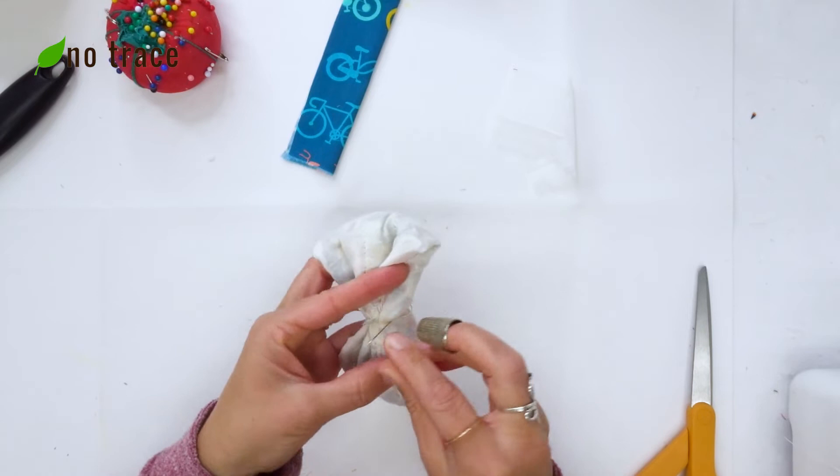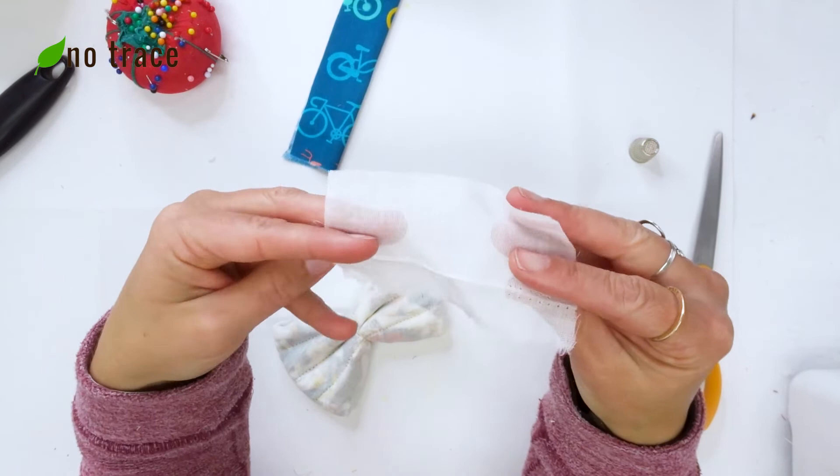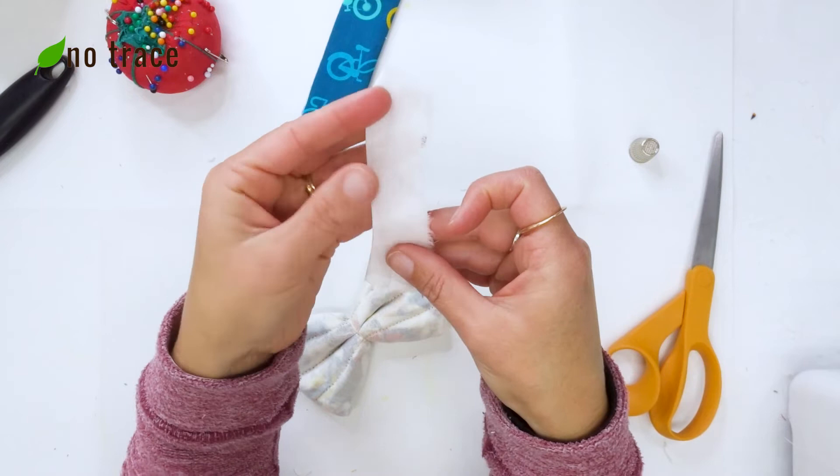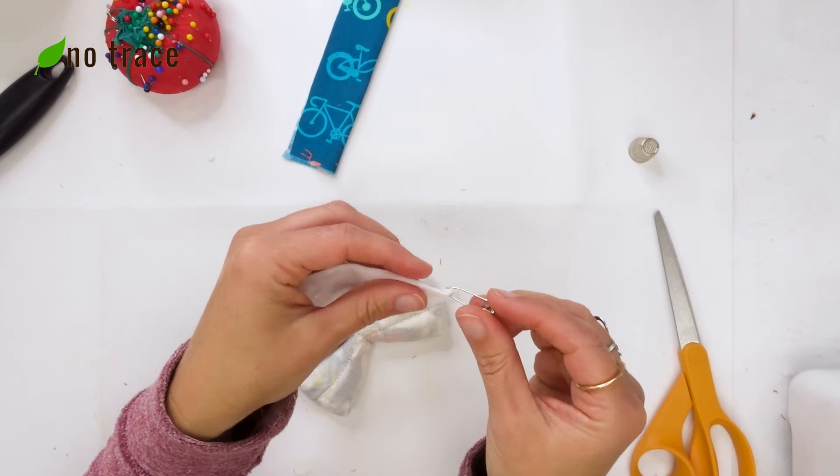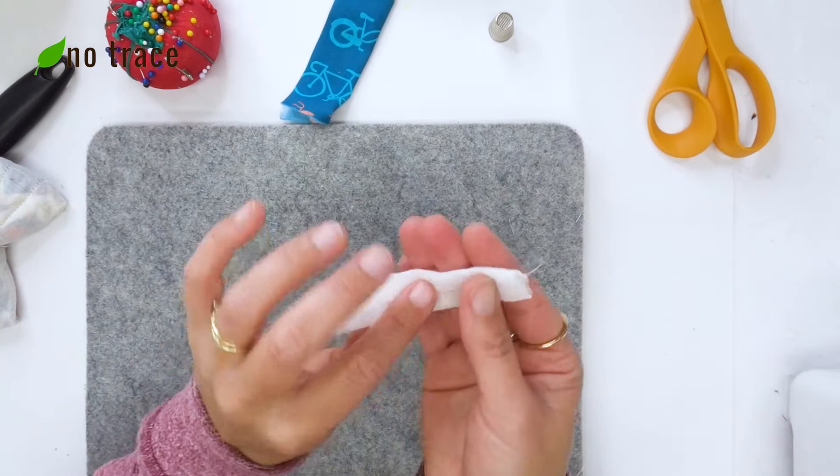Next, we're going to take our 2 by 4 inch rectangle, fold it in half lengthwise, and sew with about a quarter inch seam allowance. I'll grab a safety pin and turn my little tube right side out gently. Then I'm going to iron it so that the seam is on the bottom side of the little tube we've made.